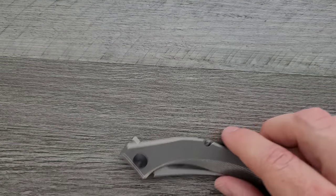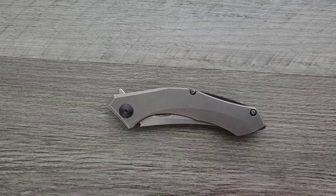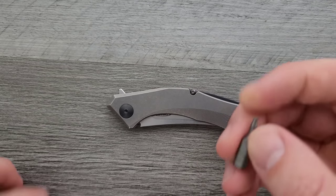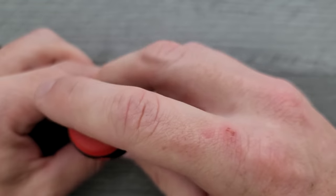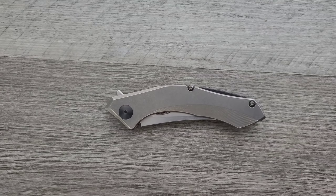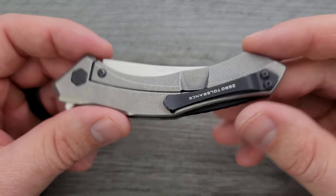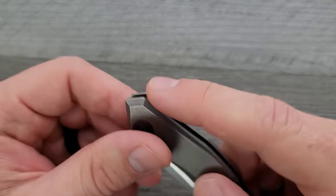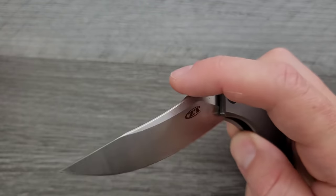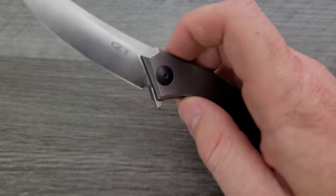Let's go ahead and do a hardware check. I already re-centered the blade, which we'll talk about in just a sec. The pivot is a T8, and the body screws are all going to be T6. There are minimal body screws, so it's not really that big of a deal. Pocket clip screws are also T6, and so is the lock bar insert screw. You can get my tools right down in the description in my tools section.